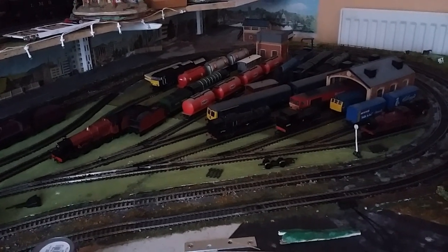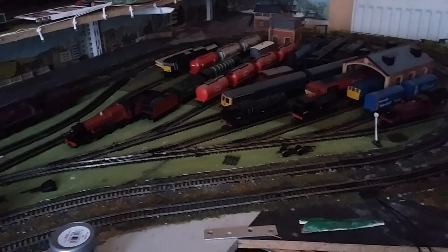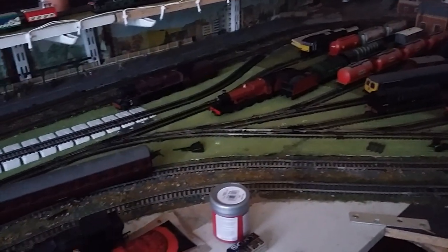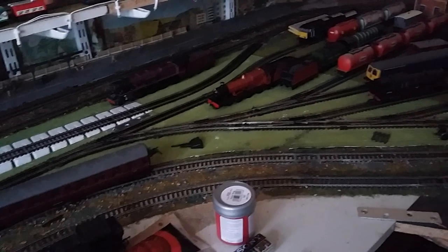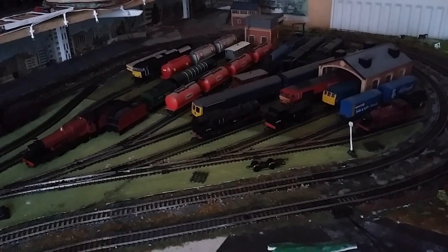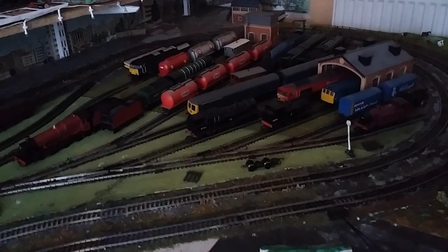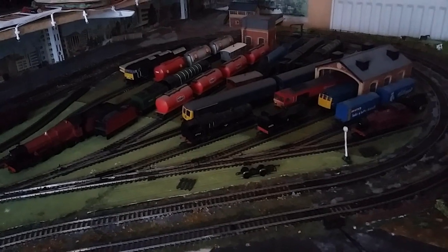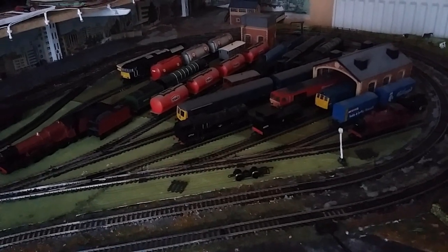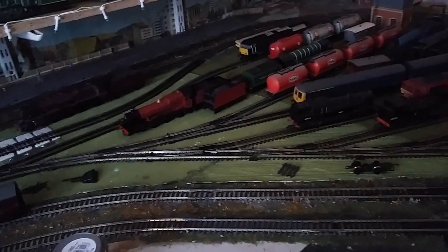Here we are folks, Collins model railway. What we've done over the last few weeks is we have tidied up the storage area. I've put some of the locals on the track — I haven't actually tested it all out yet for the minute; we'll be doing that over the next week or more.